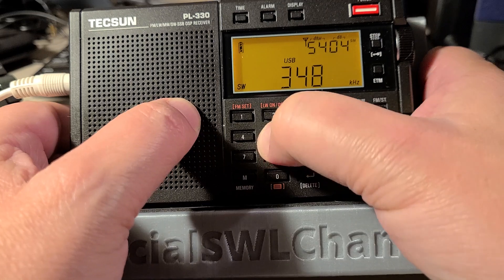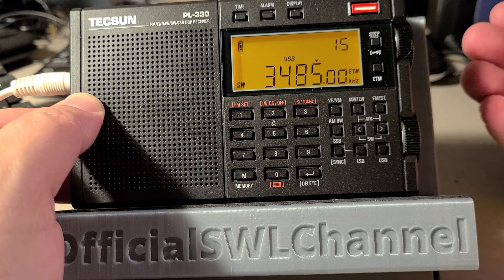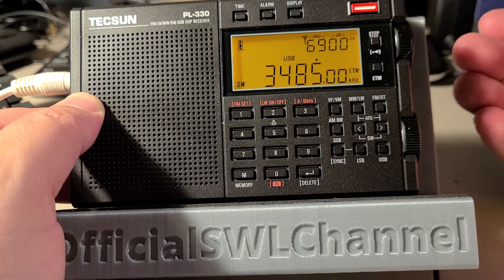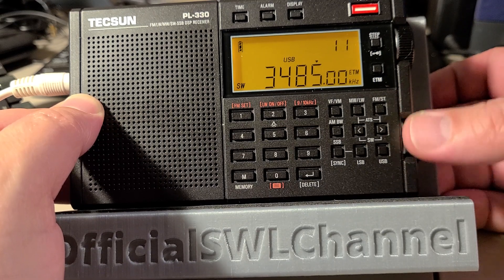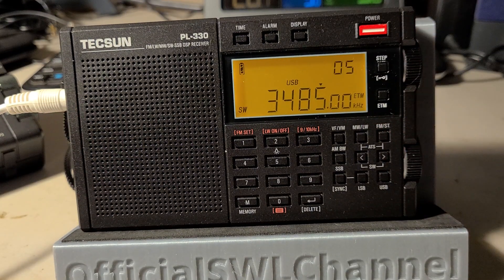Let's try 3485 again. Signals are weak tonight but it sounds good. So the calibration is simple.